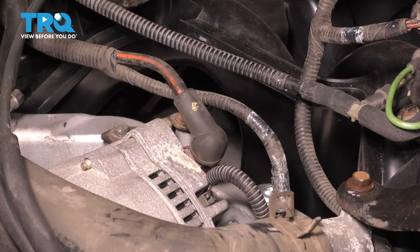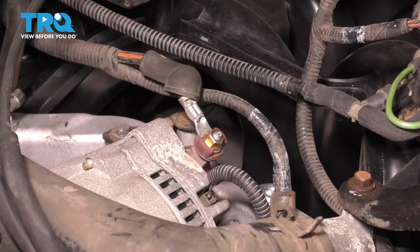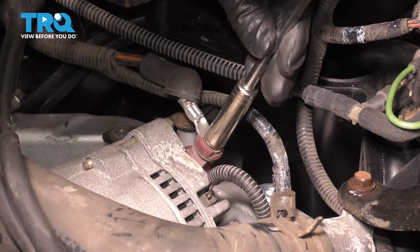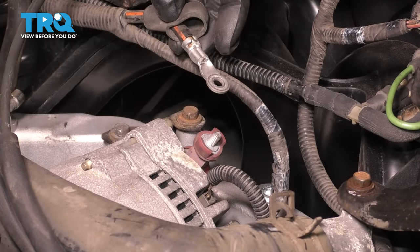Now with the intake out of here we can see all the connections for the alternator. Go ahead and disconnect this main terminal here — 10mm nut. Remove the main power wire, pull it off, and set it aside safely.